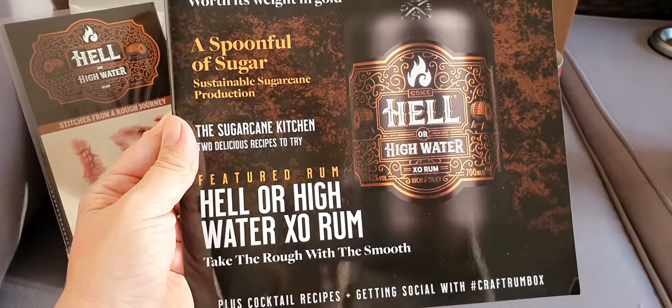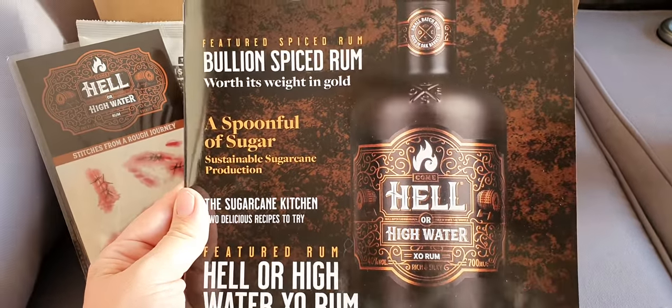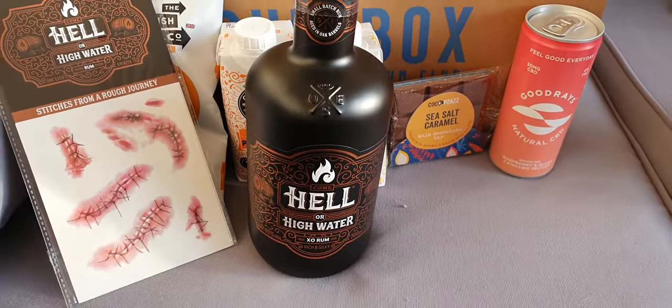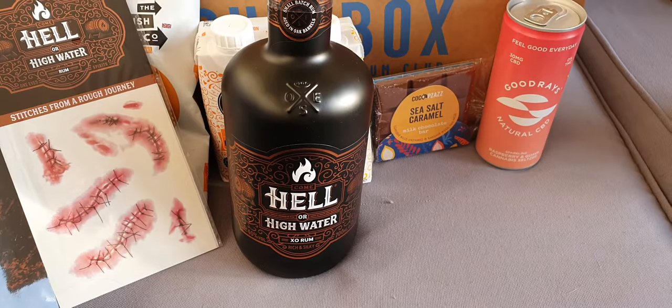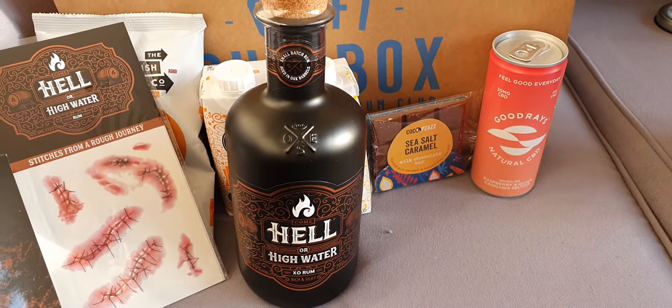And of course with this box you get a lovely glossy magazine, which I haven't had a look at yet — I just wanted to dive in and show you what's going on. So there we are, that's our little box for this month. Looks pretty good to me. Please like and subscribe. Chin chin!